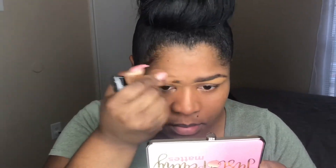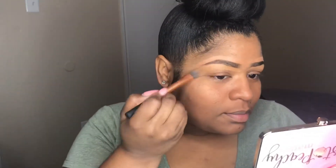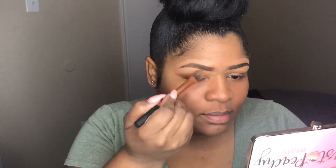Here I'm taking the LA Girl Pro concealer in the color Toffee because it's closest to my skin color, and I'm just going to line the top part of the eyebrow with the color Toffee. Don't mind me, I'm just listening to a little music while I'm doing my eyebrows.